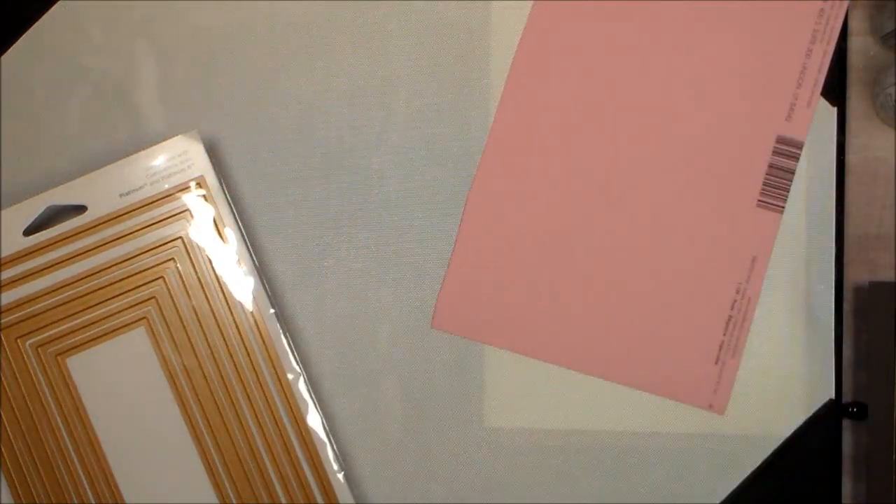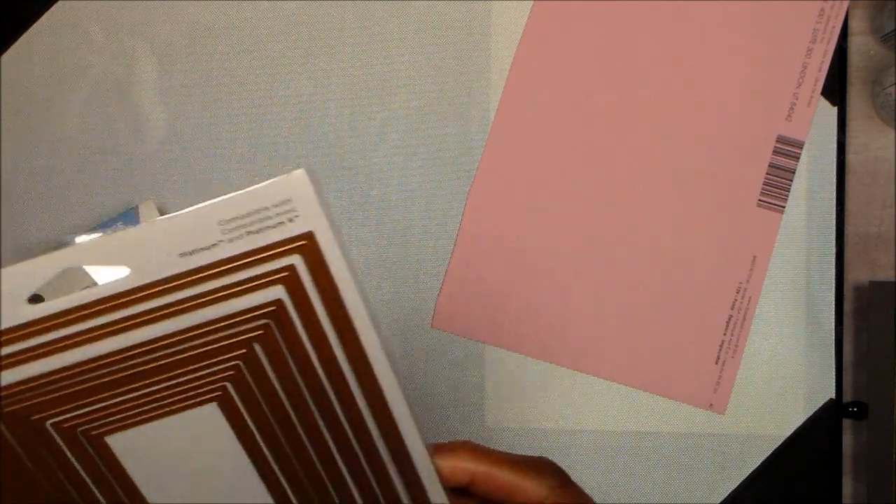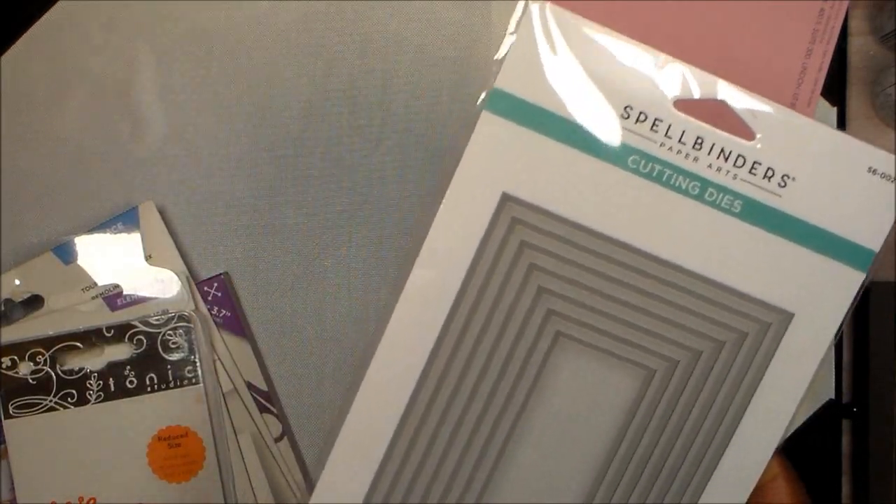I used this basil pink cardstock; the base for my card is also basil. I used this die here — this is Spellbinders — and I love these dies because you can use them for so many things. I use them for matting and I love them.